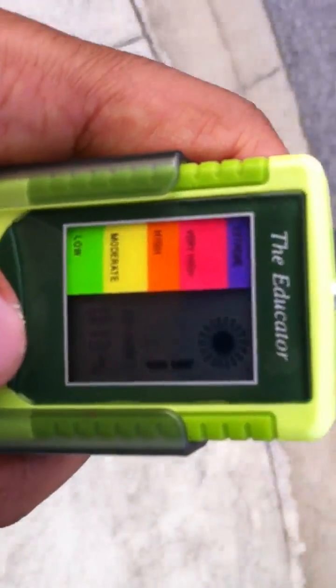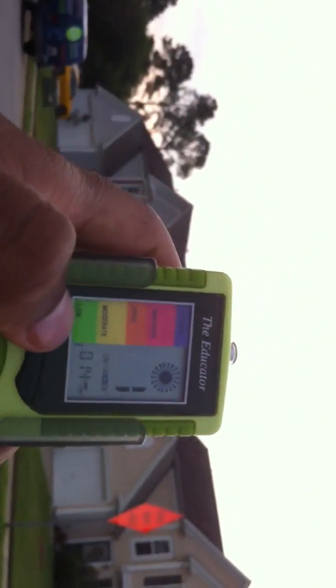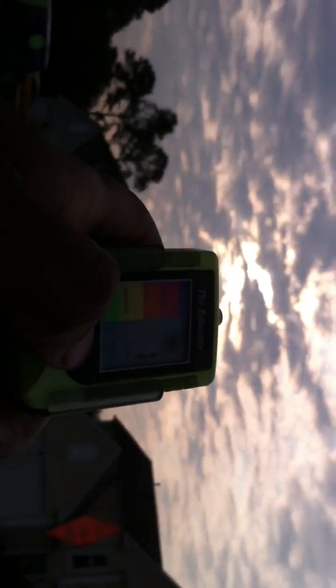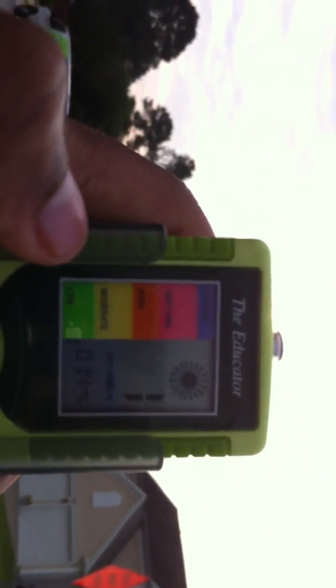See the one? And look at the clouds — the sun is covered. See the one? Even with the sun covered pretty much, you're still getting a UV reading of one.